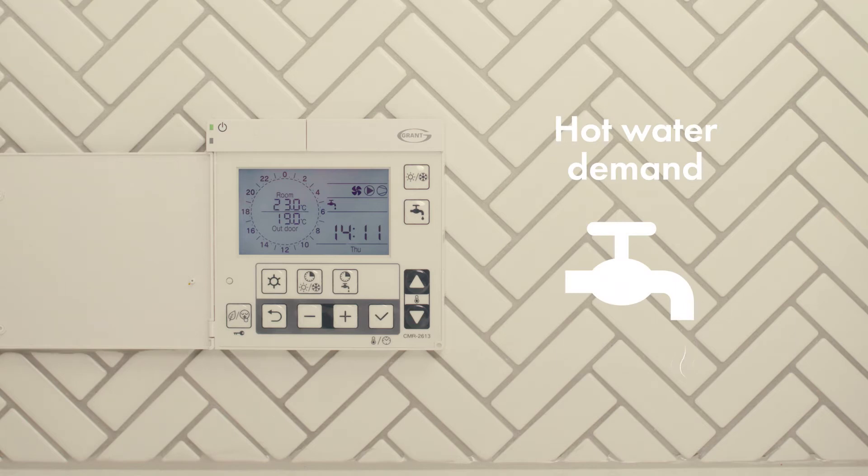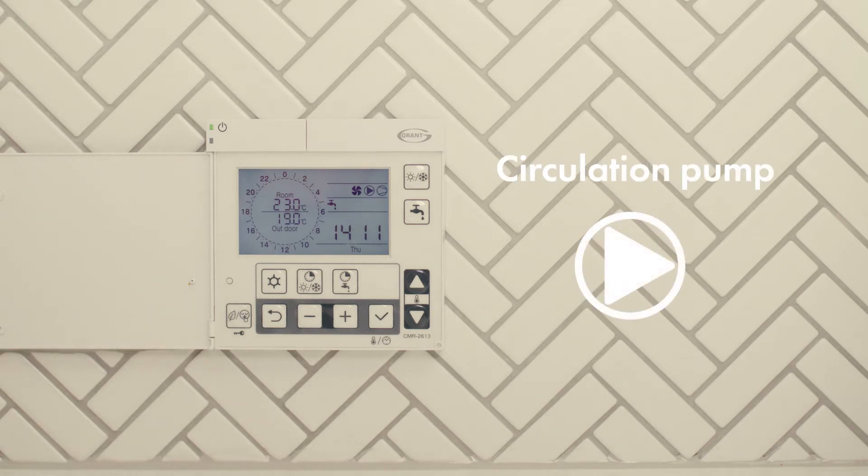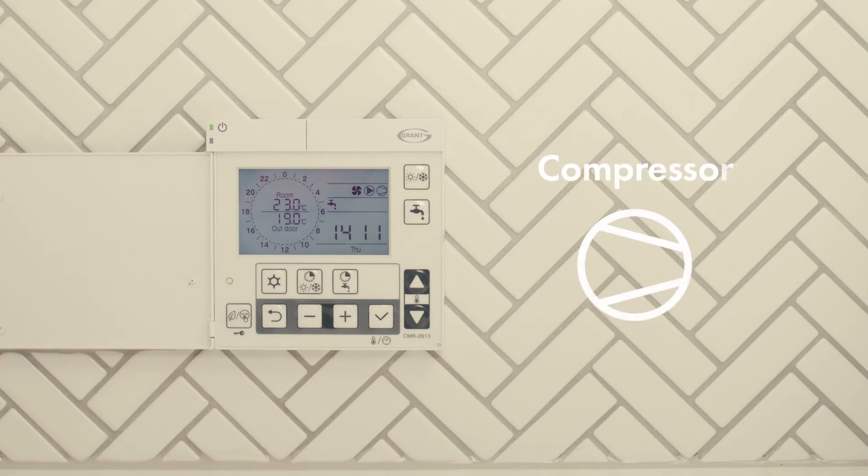This indicates a hot water demand. This indicates the heat pump fan is running. This indicates the circulating pump in the heat pump is running. This indicates the heat pump compressor is running.